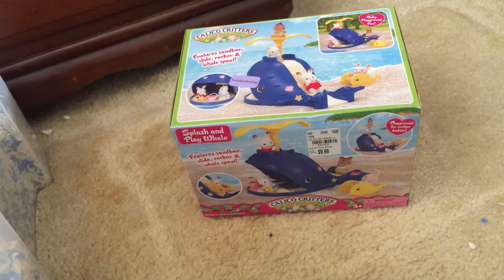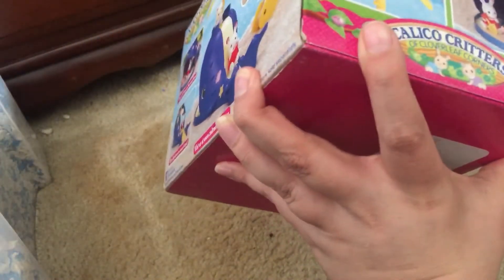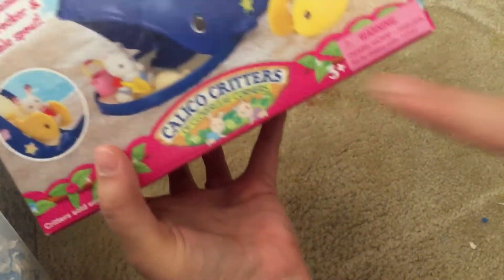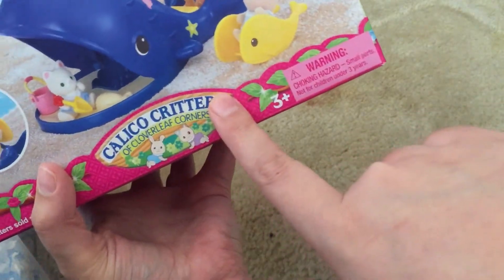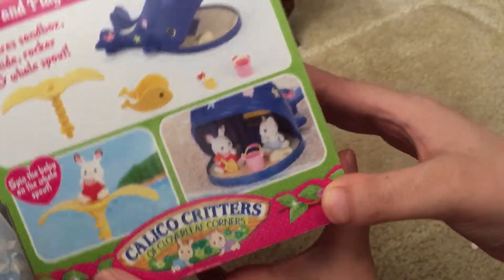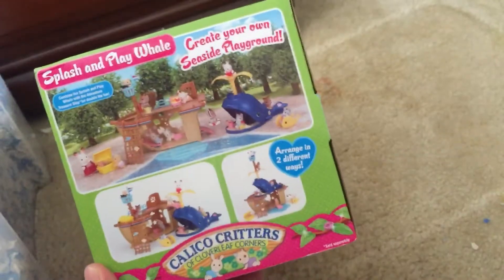Hey everyone, welcome back to my channel! Today I have the Calico Critters Splash and Play Whale to open up and review. This is the adorable box here and it has the old Calico Critters logo, so this is an older set. On this side you can see what it all comes with and how it works, and on the other side it shows the other sets you can get in the series.